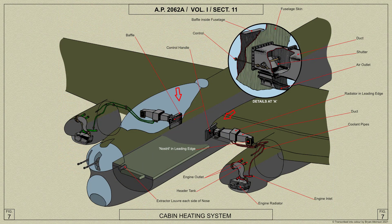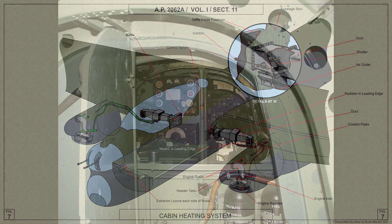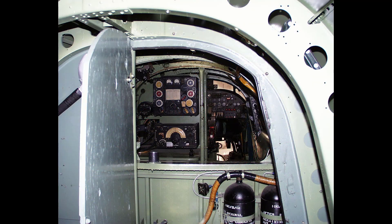Baffles are fitted over the inlets in the cabin in order to diffuse the hot air. The rear of the fuselage is not heated; the armour plate bulkhead at former eight is completed at the bottom with plywood panels in order to retain the heated air in the front cabin.